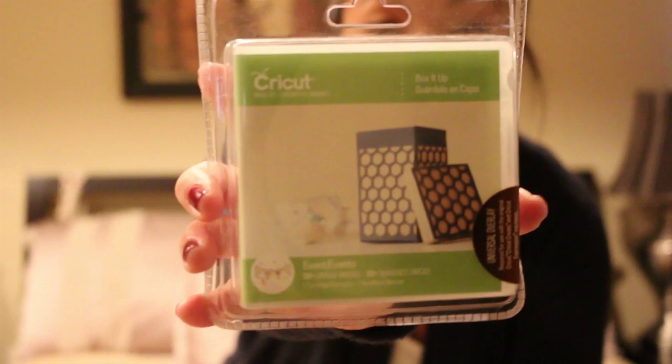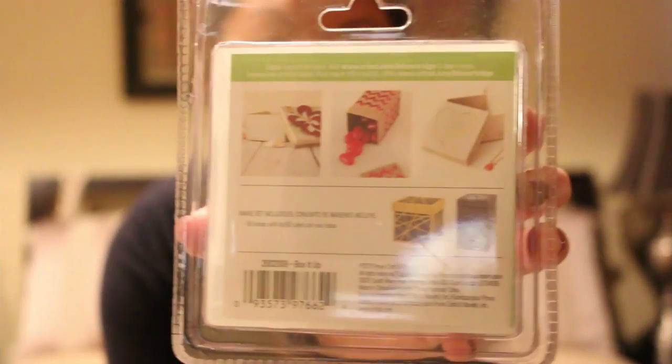And this one is a Cricut image set — Box It Up! Oh, it's for boxes, to make a box. One Cricut cartridge. So you can make different kinds of boxes — that's really cool. These are the boxes that you can make. I can't believe I got all this for $34.99!